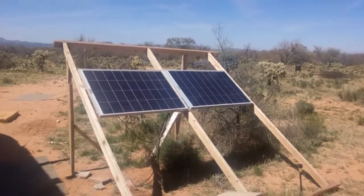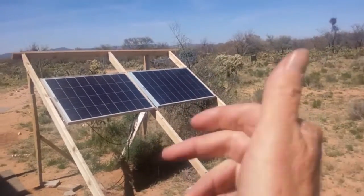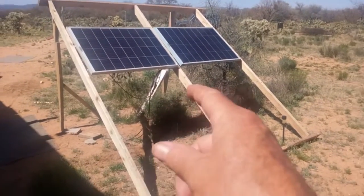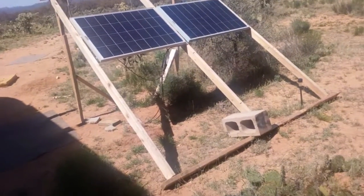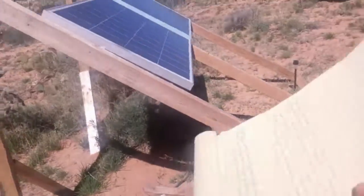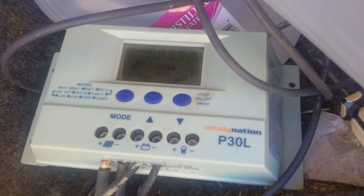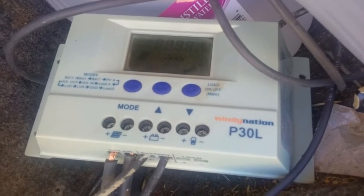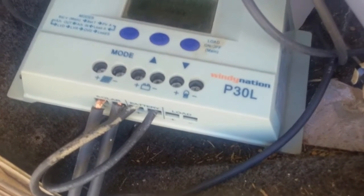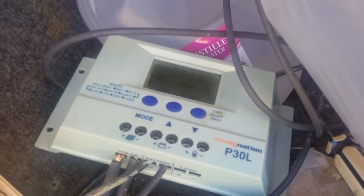You have losses in the panels themselves. They're rated at 100 watts, but that's only at perfect conditions with the sun directly overhead. Then you've got the wires, which will have a little bit of loss in them too — that's why you try to keep those runs as short as you can. Those wires go to a charge controller, and depending on the model, you're going to have losses there too. You've got two wires coming in from the solar panel and two going out to the batteries, and those will have losses as well.